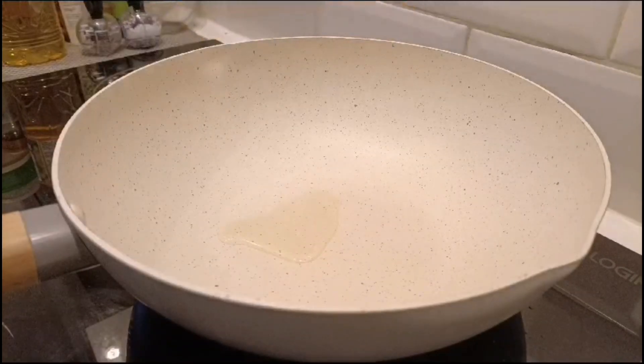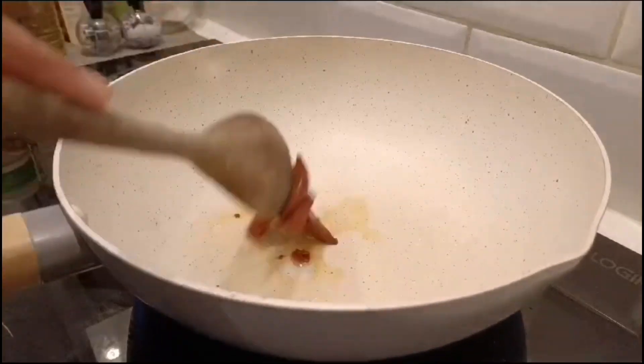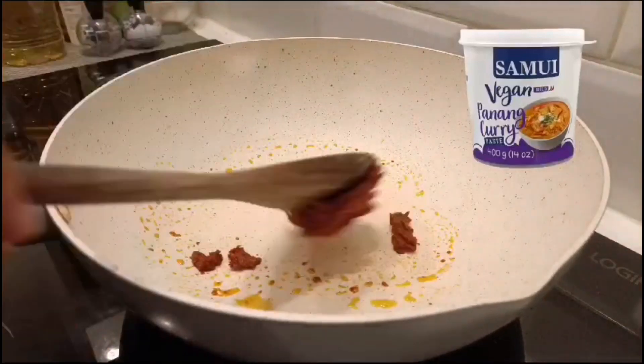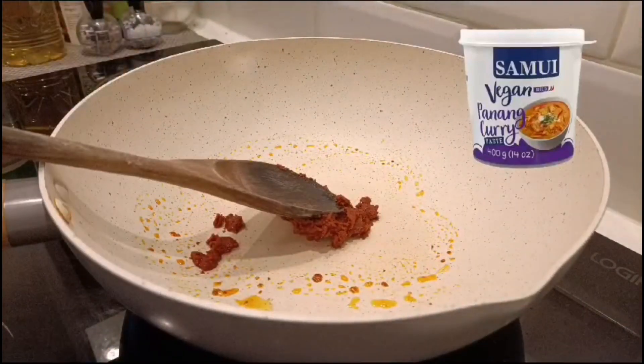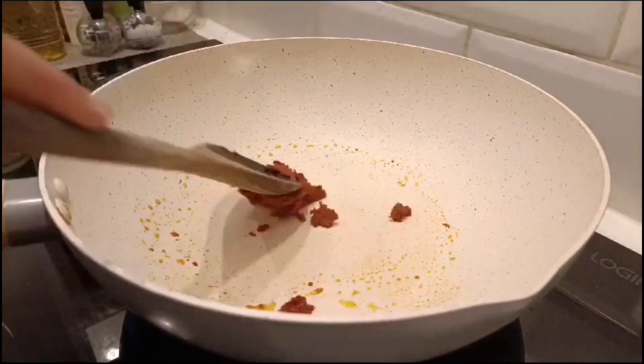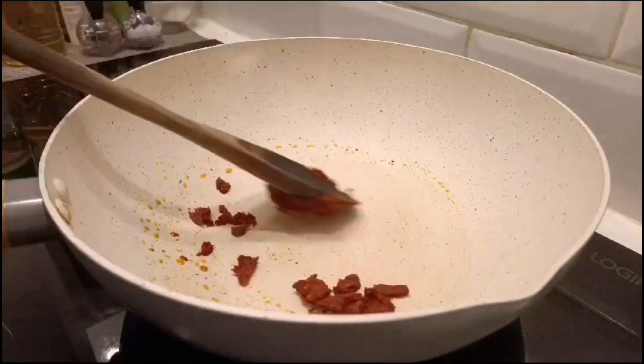Hello, welcome back to my channel. Today I'm going to show you how to make some vegan dinner with a few dishes. First of all, we're going to make some Penang curry — a vegan Penang curry which is a really easy recipe.